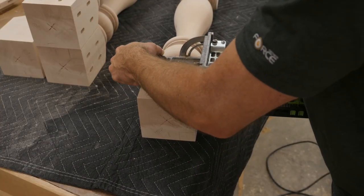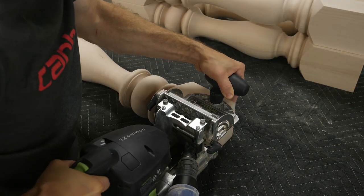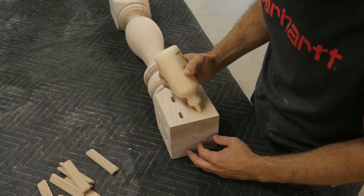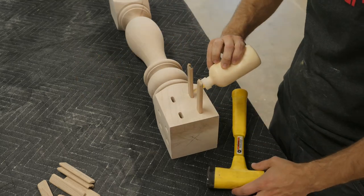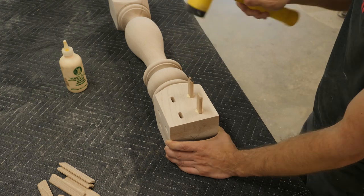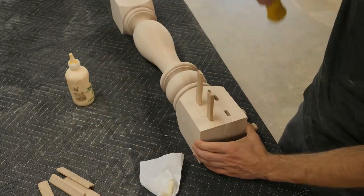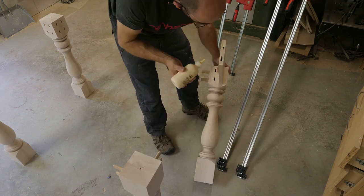Wait — we already cut dominoes, so what's going on? In my excitement I cut the dominoes on the wrong side — they needed to be on the outside but I cut them on the inside. So you can see where I'm gluing in the dominoes now; that is the correct placement, which is also called out properly in the plans linked below. This is why I was the guinea pig — I got excited because the table was almost done. Forgive me!